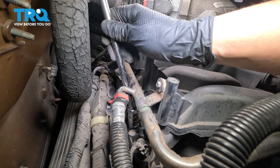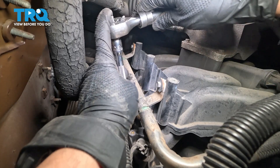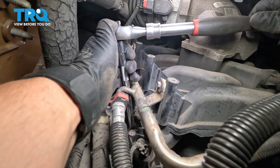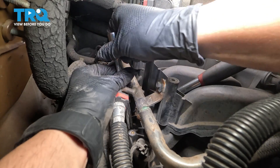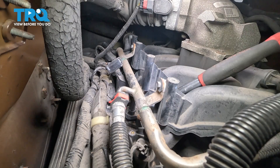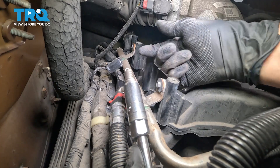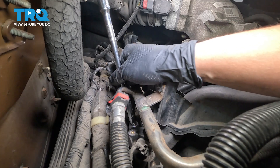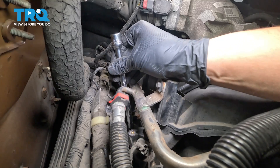Now drop your spark plug socket down in here with an extension. Seat it on the plug, stick your ratchet on the end, and break the spark plug free. It's important to have a spark plug socket so that you can put the plug in the socket and it'll hold it for you. That way, when you put it down in the cylinder, it doesn't fall down. Any shocks could actually break the ceramic on the spark plug, and of course that's going to damage it.